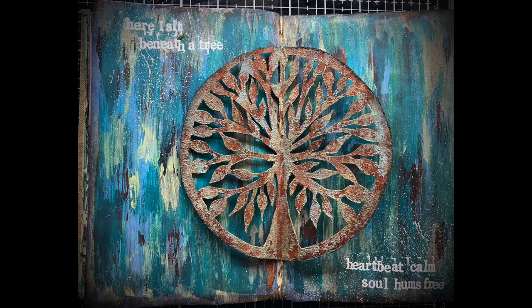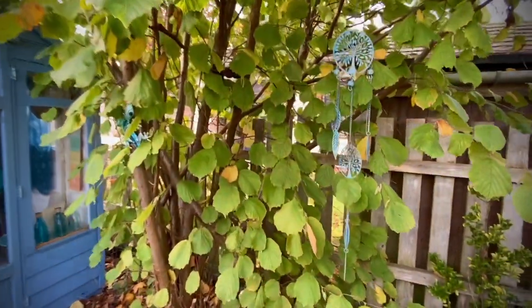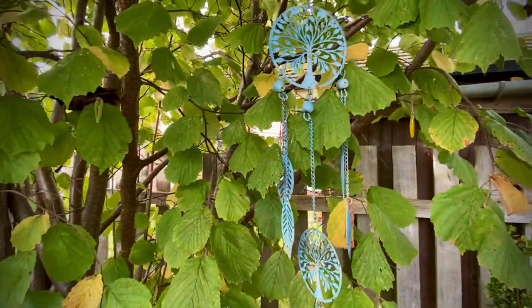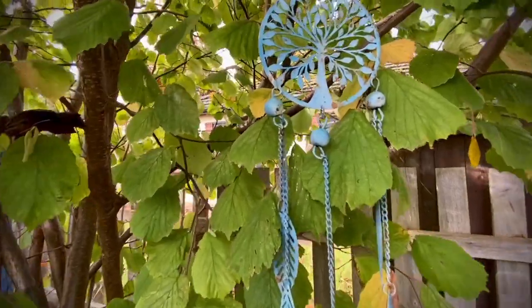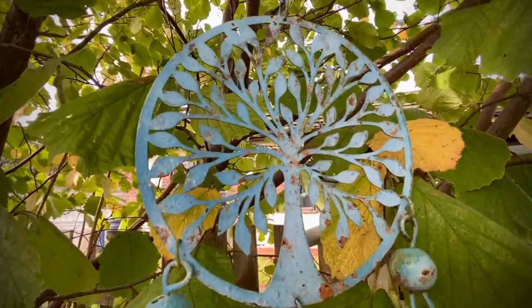Hello and welcome to Spirit of Nature Art and another video tutorial. This page has been in my head since the summer, inspired by that lovely rusty tree on the apex of my summer house and also this lovely ornament hanging in the hazel tree right outside. I've been trying to find a way of capturing that lovely rusty metallic texture that we get on these beautiful garden ornaments.